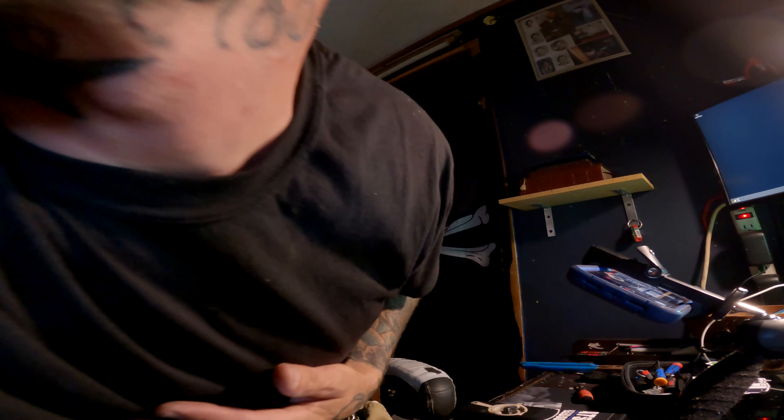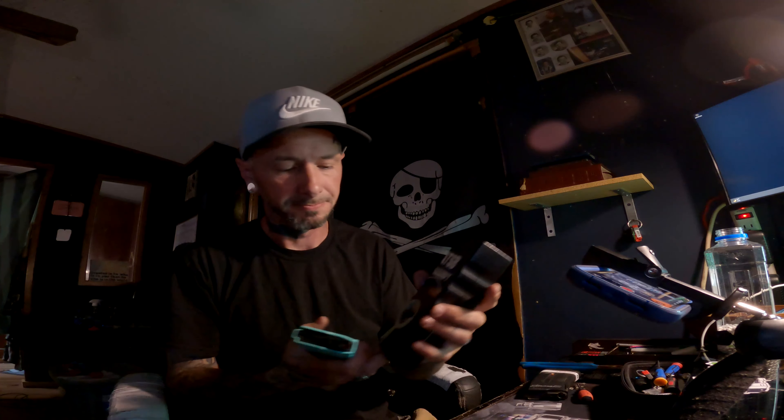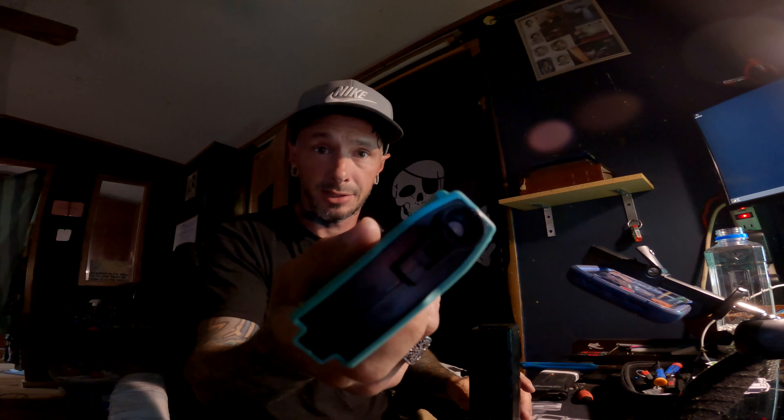We're going to load some BBs. First, I'm gonna use one of the speedQB 150 EPMs. We're going to load this thing up most of the way. Swing the door open, move the handle over, load a mag. That feels good — that feels like it's loading, and it did it fairly quickly. Good job.